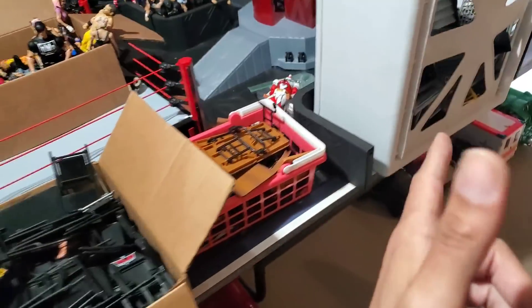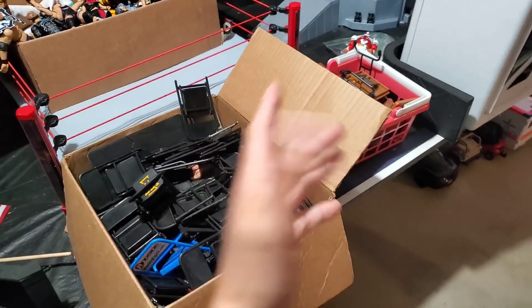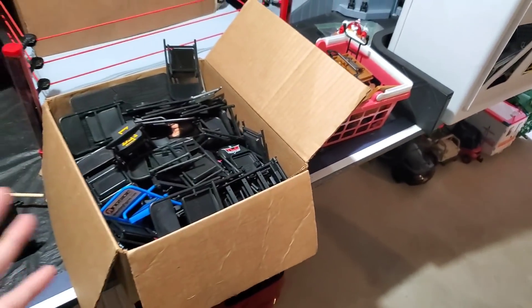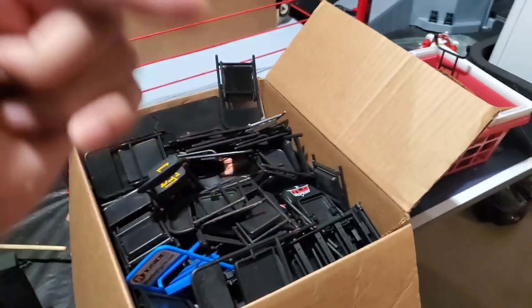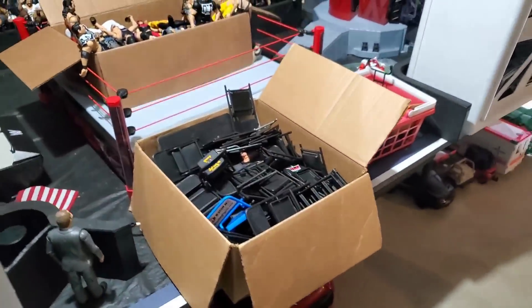Give me your thoughts — let me know how you guys store your figgies, your accessories, your figure clothing. All that stuff needs to be separated in its own section, otherwise it's nearly impossible to find anything. I want to thank you guys for watching. Be sure to hit the subscribe button if you're new to the channel, and we'll see you on the next one.